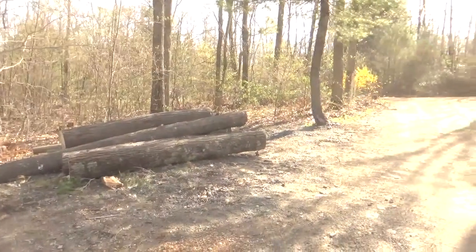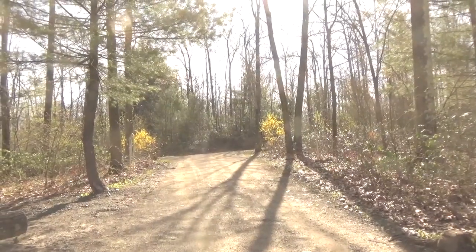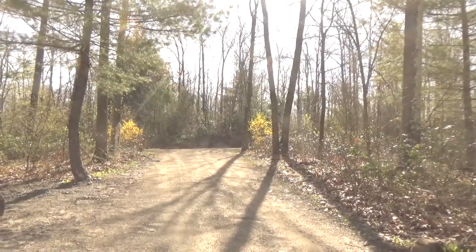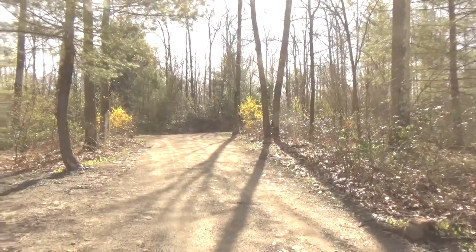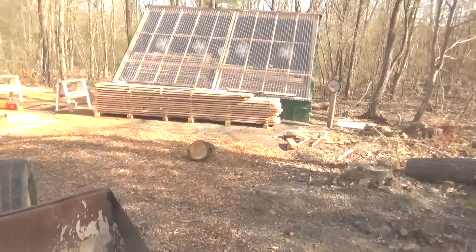Hey YouTube. Nice sunny day this morning, Saturday morning. I don't know the date exactly, but it's May. I've got my forsythia growing up there, which is always a good sign for spring.